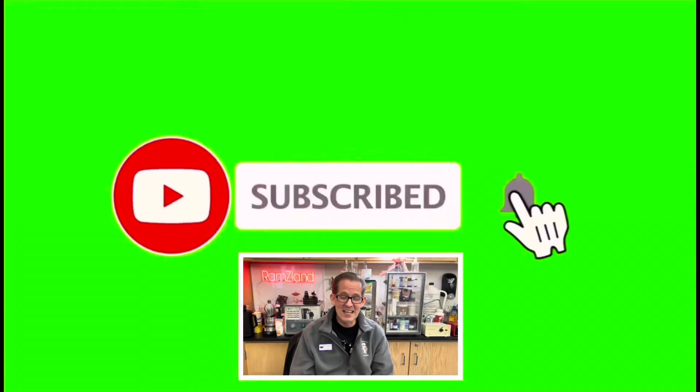I hope you enjoyed today's edition of Ramseyland and I'll see you next time. If you enjoyed this presentation, be sure to like and subscribe.